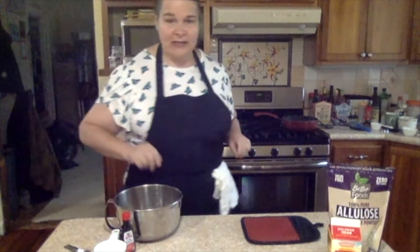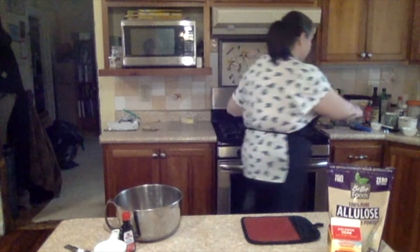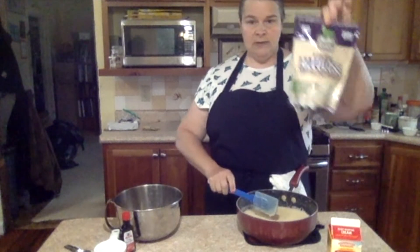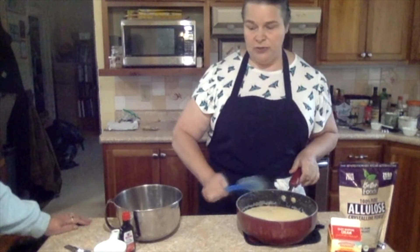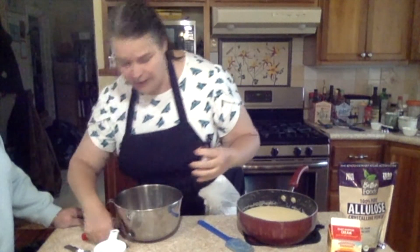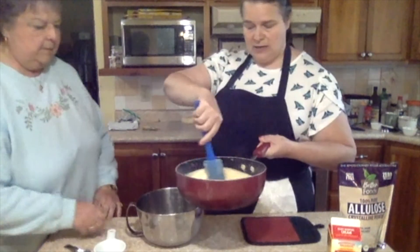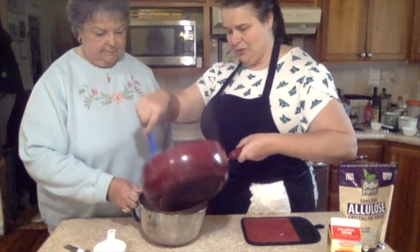One thing I forgot before I left was that I was supposed to put sugar in here. So I'm using allulose, which is a monosaccharide and it's my favorite choice for a keto sweetener. I'm going to put in a teaspoon of vanilla into this mixture.